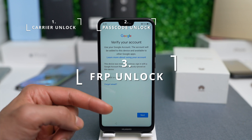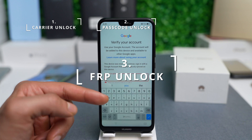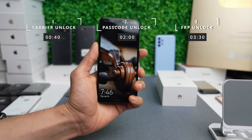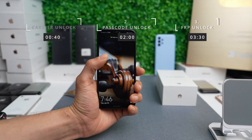The third one is a cloud-based unlock. This unlock usually happens after a restore, or if you purchased a second-hand phone and it came with a cloud-based lock — either with your Google account or with your Huawei account. I will include timestamps so that you can skip this video according to what you're looking for, so feel free to skip ahead.